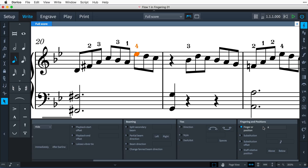Fingering numbers are an intrinsic part of the note. When you select a fingering number, you are also selecting the note. Because of this, to remove a fingering number, simply switch off the finger or position property. This can be done with a selection to remove several fingerings at once.